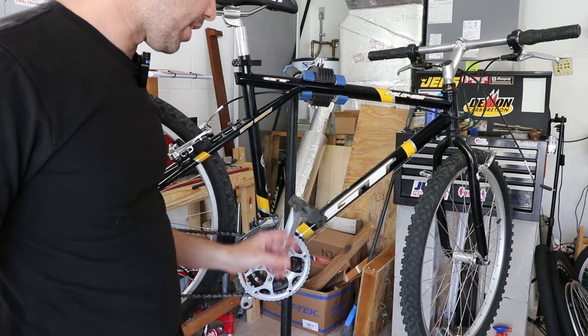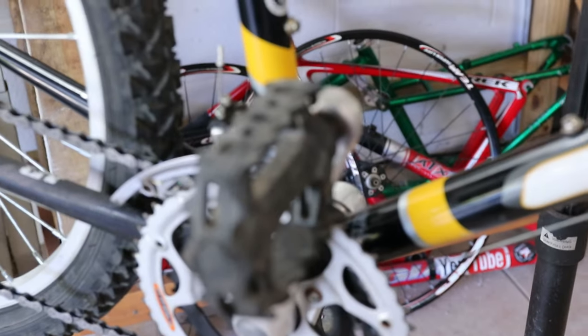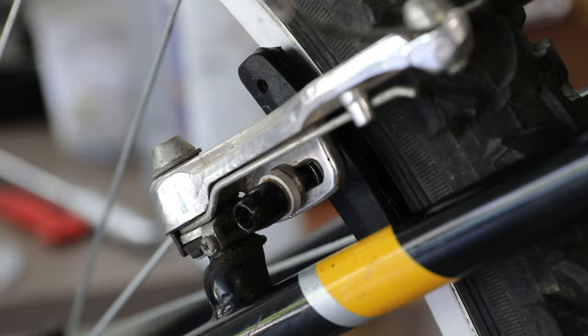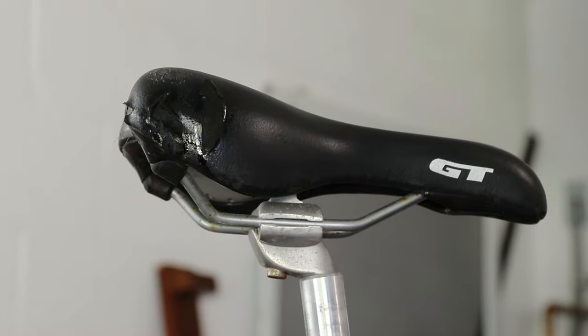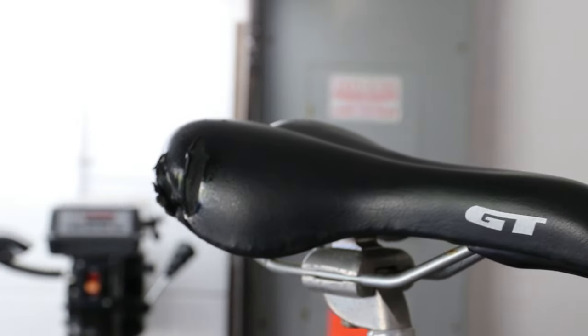One big thing that came to mind is I have to change these pedals. I know the idea of the build was to use what I have — zero dollar build — but these are just too pitiful. The other thing I did off camera was those rusty rear brake bolts — brake pad bolts — I went ahead and painted them, and they look way better. I also spray painted the exposed foam on the saddle. I know it's not a great thing, but it does look slightly better than a bunch of yellow foam.